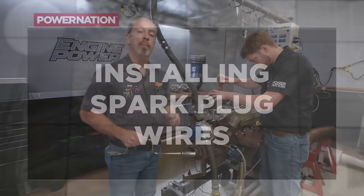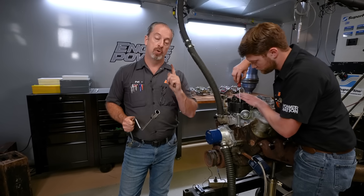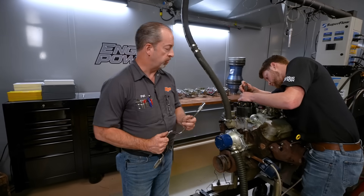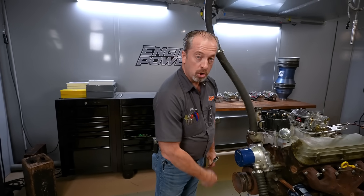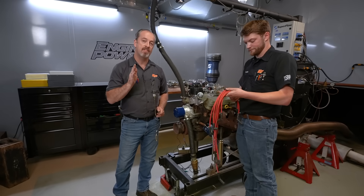Now we can put the cap on — it's in the right spot, but you're only halfway there. What you have to remember is the firing order of the engine you're working on and the direction of the rotor's rotation. You can have the right firing order but wire it wrong. This particular engine is a late model 302 Ford. Between an early 302 and a late 302 there is a firing order change. This one is the later model, so the firing order is 1-3-7-2-6-5-4-8. The rotor turns counterclockwise on a Ford. When working on a Chevy, it turns the opposite way — clockwise — with a firing order of 1-8-4-3-6-5-7-2. As long as you know your firing order and the direction of rotor rotation, you're good to go.